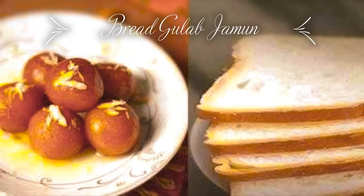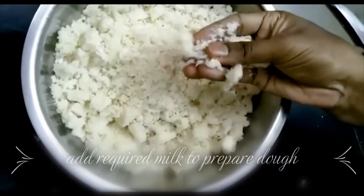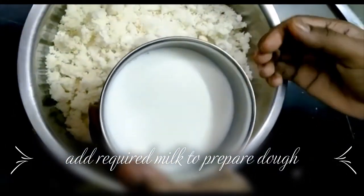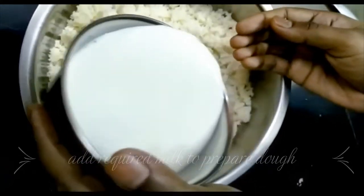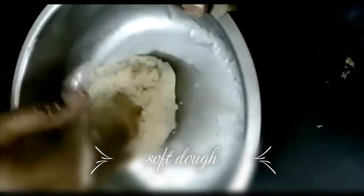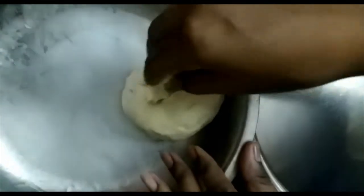I am going to put the red slices on the side, cut the middle part of the crust. I am going to make a soft dough, and then roll it into round balls and press them ready.